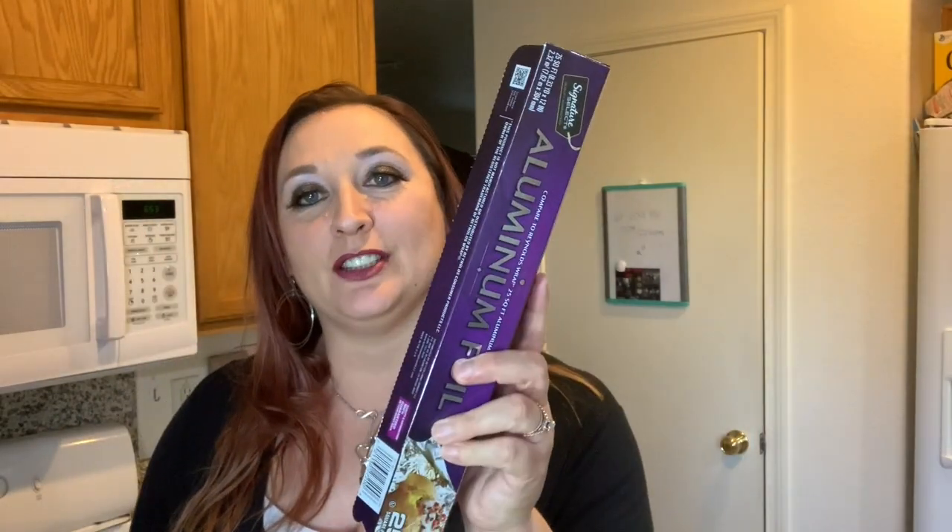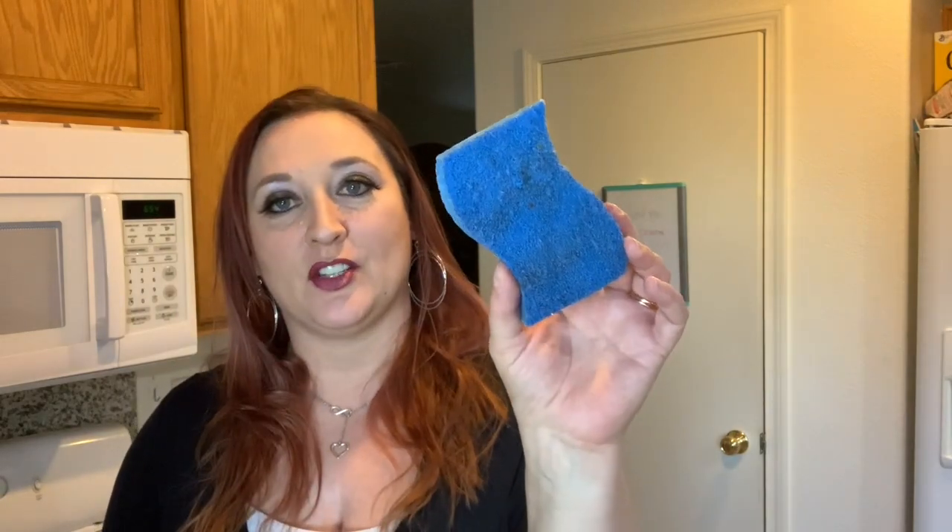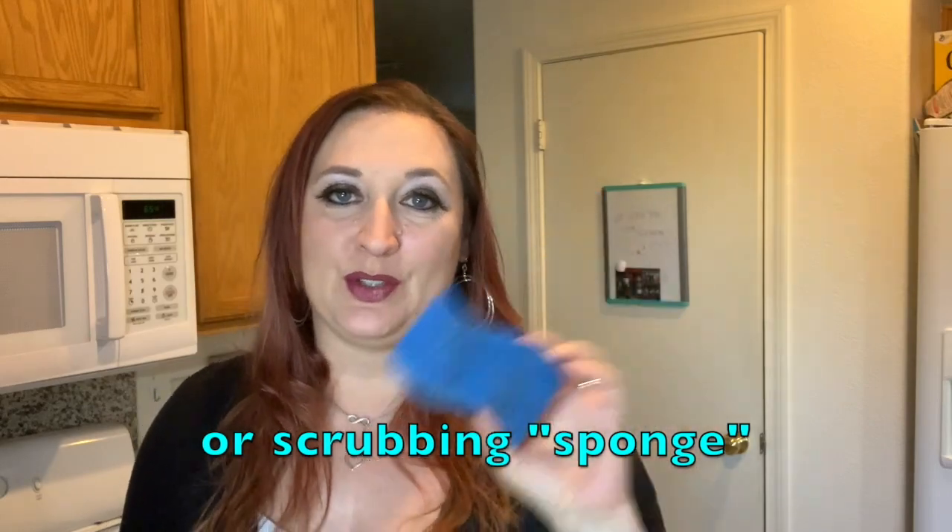Number four, you need tinfoil — you're going to need about two or three handful balls, and that's what's going to be used for scrubbing. Five, you're going to need a scrubbing brush. Make sure you have more than one, because we discovered he used the last one and had to go buy more for our regular dishes. Number six, a potholder, because you are going to use heat from your stove to heat the pan — make sure you have one nearby. Number seven, paper towels. You're going to use a good-sized ball of paper towels at the end to finish wiping it down.